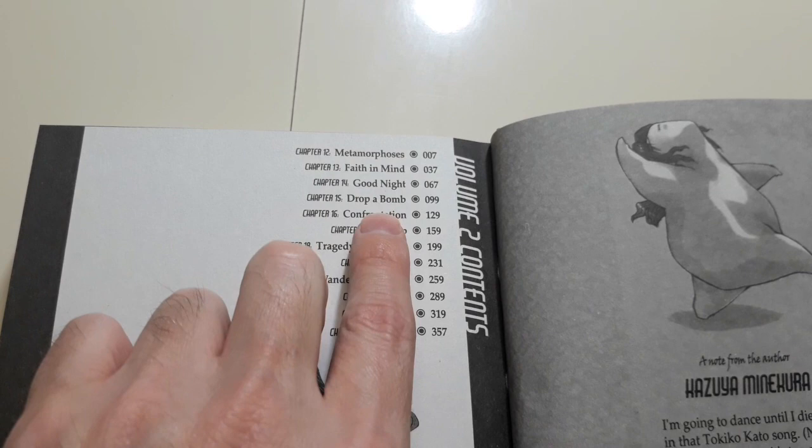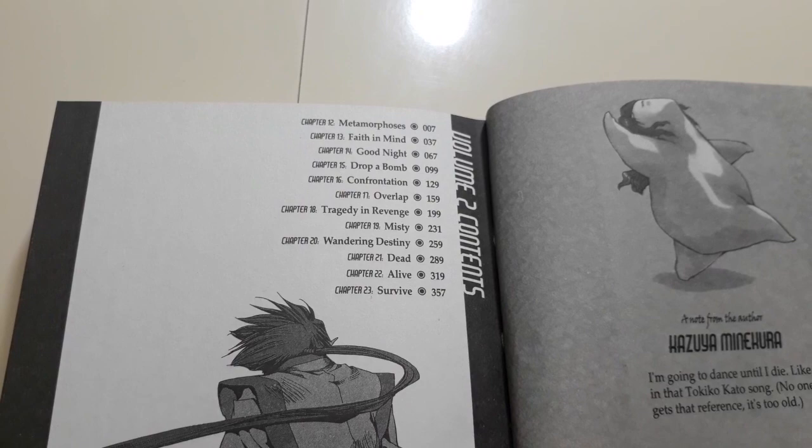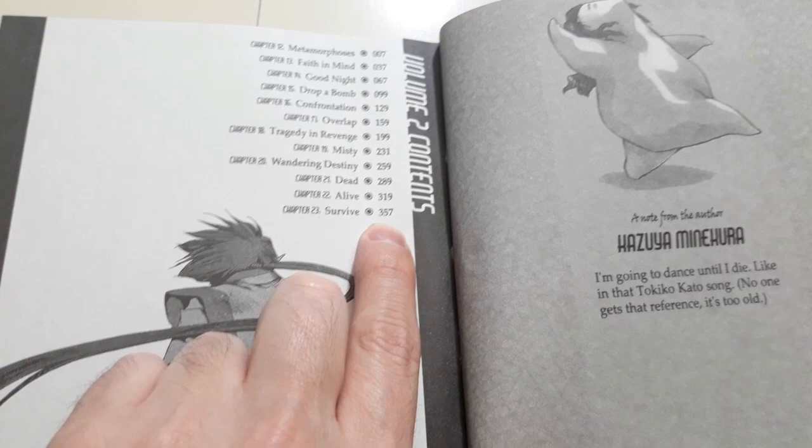I like that at the beginning of the book it shows you the table of contents and all the chapters included. It starts at chapter 12, 13, 14, and so on all the way up to chapter 23 — so we're getting chapters 12 through 23 here. The first volume had 11 chapters; this one has 12 chapters.